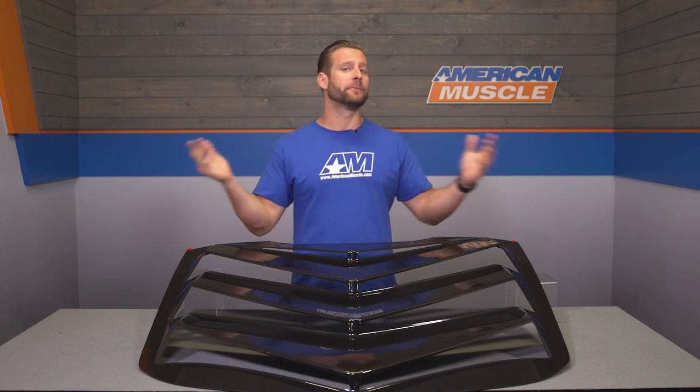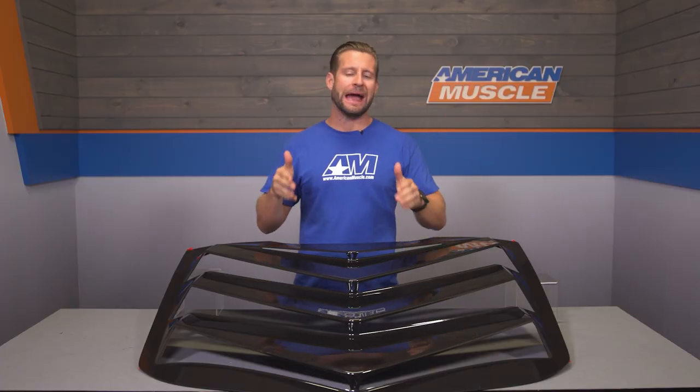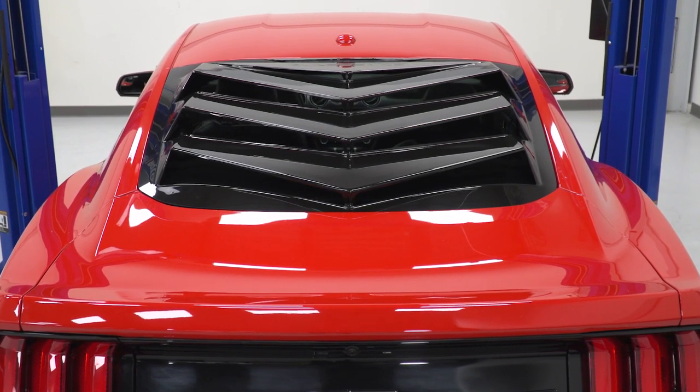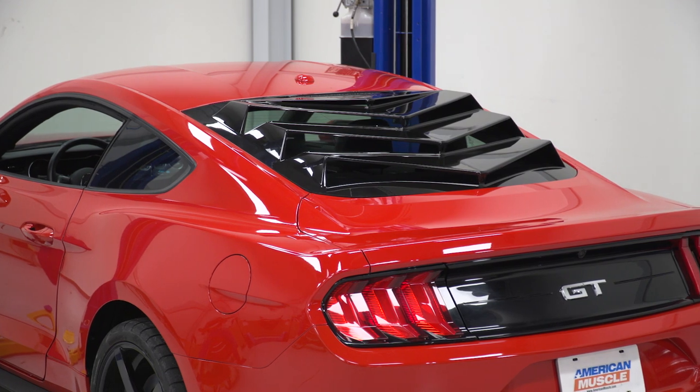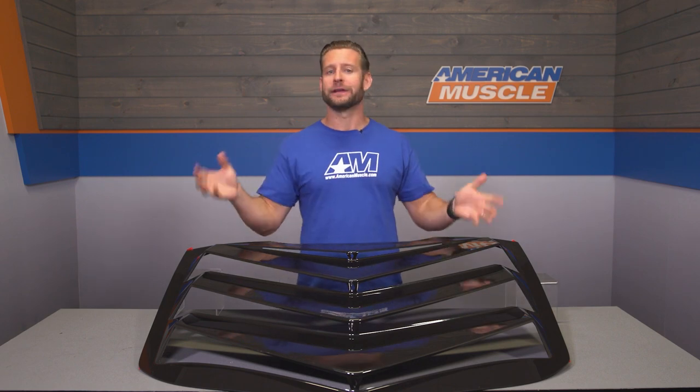This is certainly gonna be the definition of a love-it-or-hate-it part that I'm sure everybody has some very strong feelings about. But if you wanna know more about this thing, hang out with me for a bit and we'll talk about it before showing you how to get it installed. To me, this is gonna be a very modern interpretation of the classic window louvers for the rear window — one that works probably a little bit better on the modern cars like the S550 because of the very angular nature of the car. The Backdraft option does feature more of that kind of angular design.